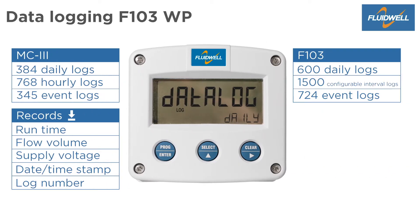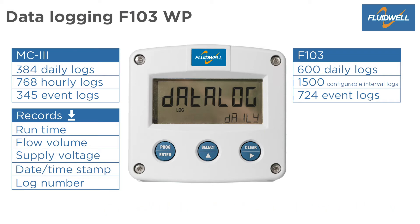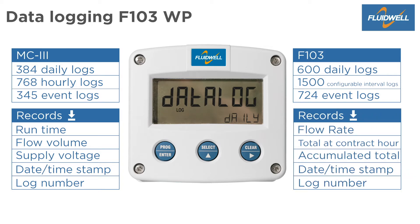The F103 provides 600 daily logs, 1500 interval logs — with the interval time settable from 1 minute up to 8 hours — and 724 event logs. All logs can be shown on the display and downloaded with the software. Every record contains flow rate, total at contract hour, accumulated total, date and time stamp, and log number. The logs can be downloaded as a CSV file.